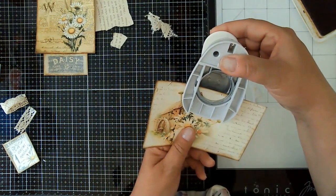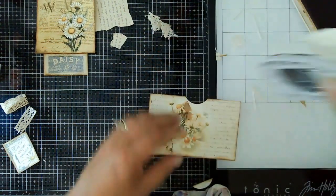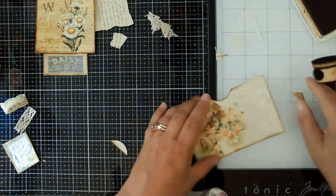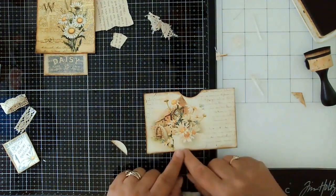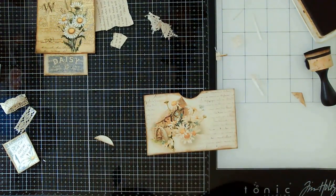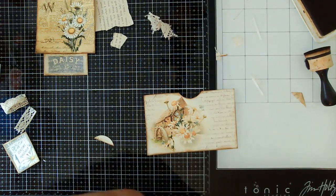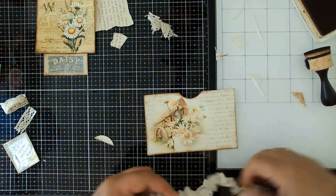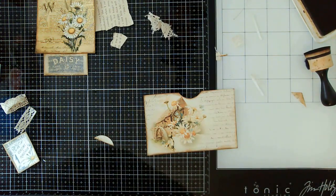So this would sit on the page this way. I think some lace along the bottom would be really pretty. I'm going to grab some from my bigger bin because I don't have a scrap in here that's big enough. This is kind of stretchy lace — that's going to be pretty bulky on this project so I don't think I'm going to use that. I just got this piece yesterday.